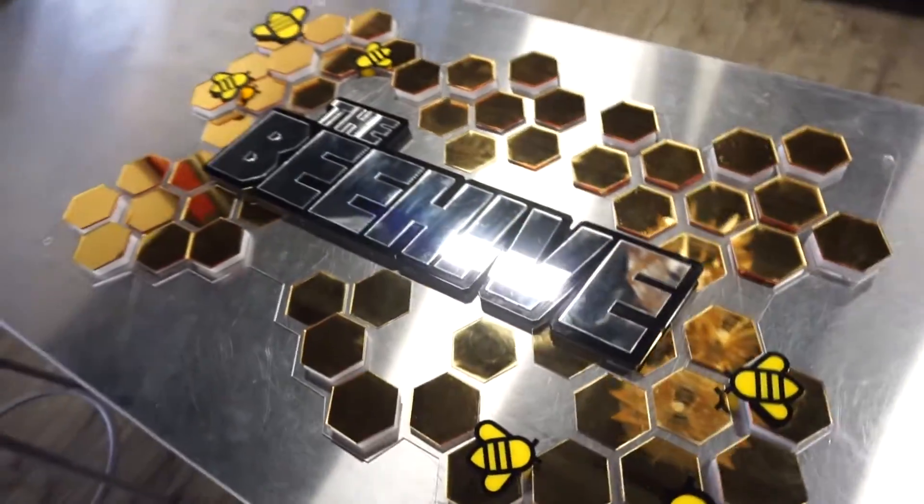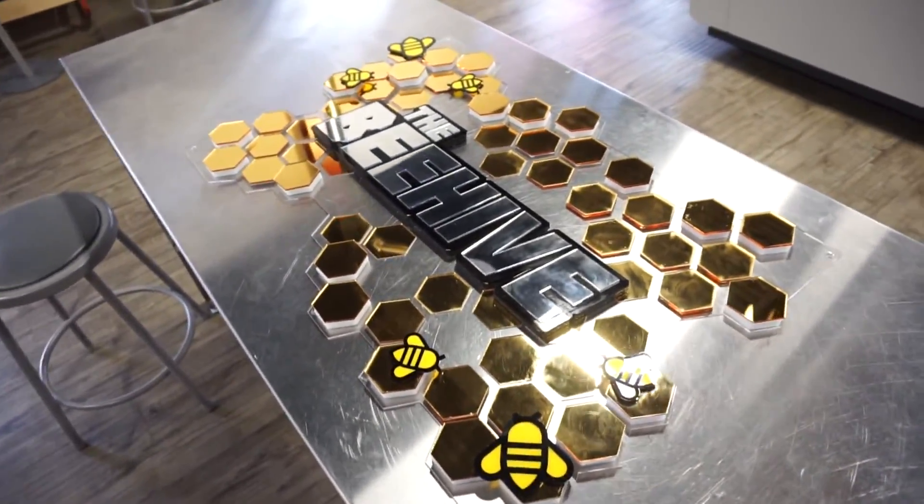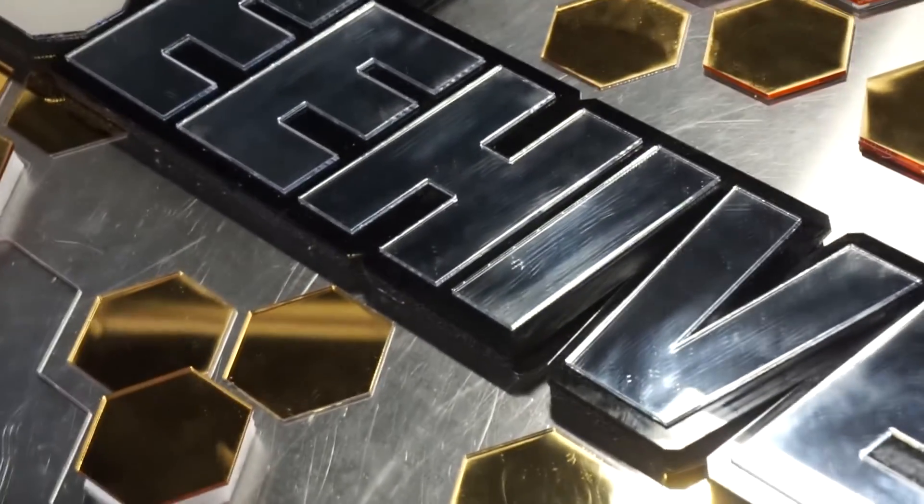This is a great application for sign makers. It creates a unique 3D effect using the foam as letter backing. Thank you so much for watching. We hope we've inspired you to be creative. Please be sure to like and subscribe and stay tuned for more videos in the future.